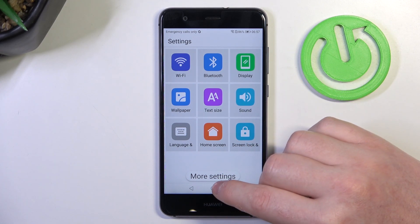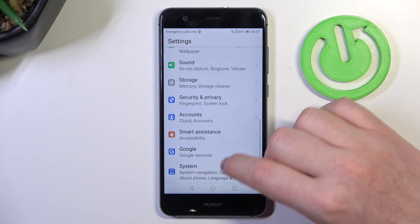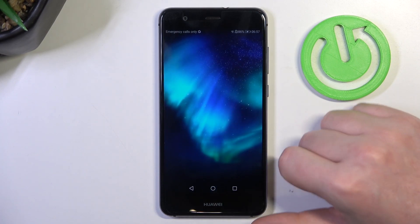And if you want to leave this Simple Mode, then move to More Settings and here scroll down again to System. Enter Simple Mode and exit it just like that. And you should be able to leave it.